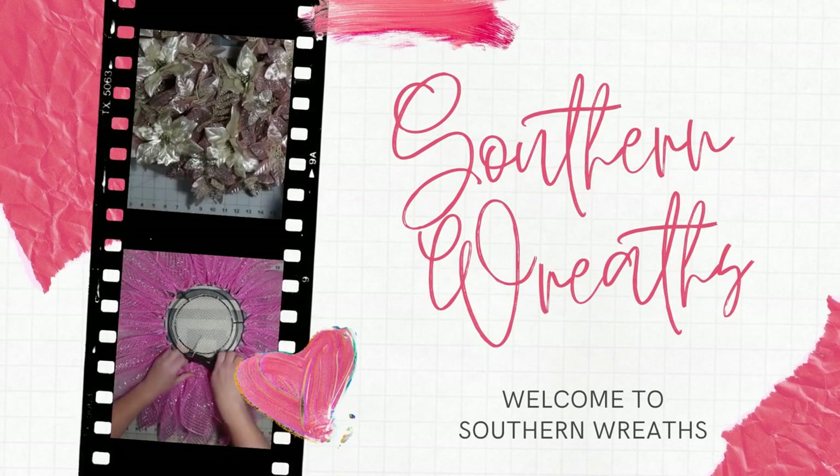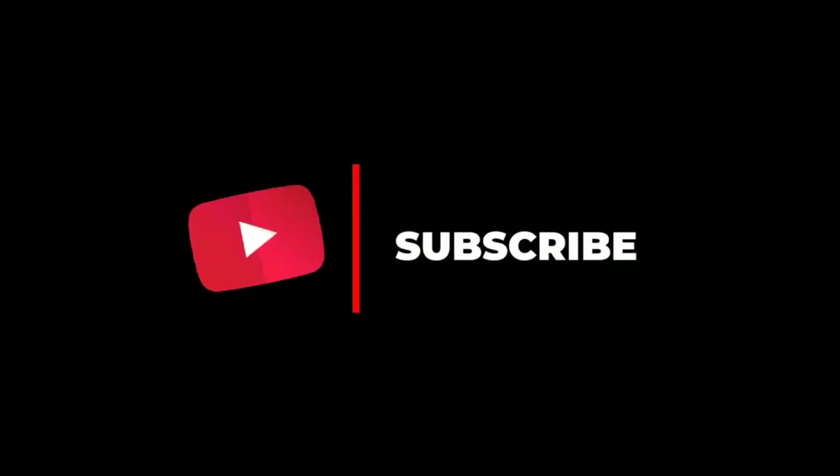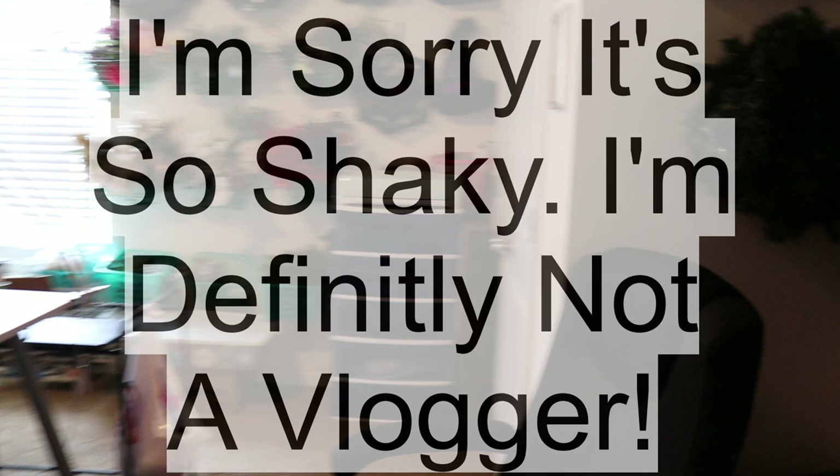Hello everyone, welcome to Southern Wreaths. Today I'm going to show you around my craft room. If you haven't yet, please subscribe to my channel. I'm going to quickly go through and show you around, and then I'll go into detail about each section. I hope you enjoy it.